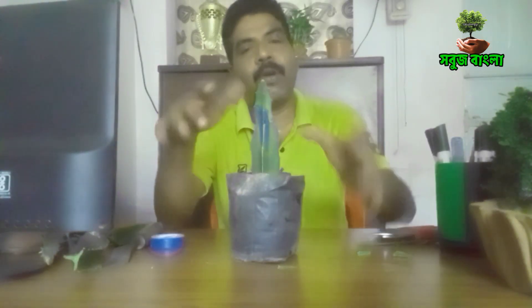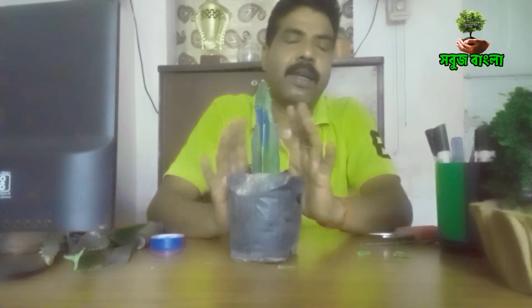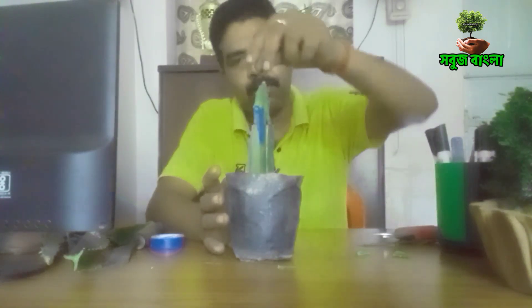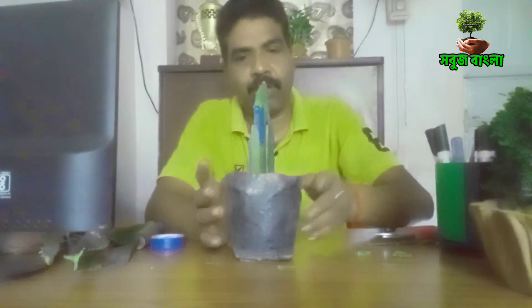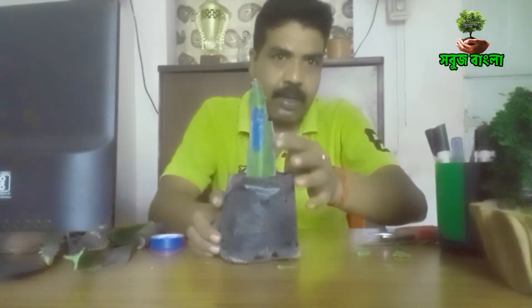We will put a polypac in place and put a nail on it. Then we will keep it in place for a few days. We will keep in place.